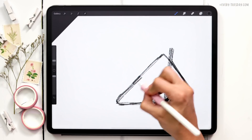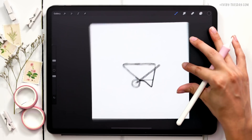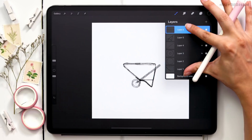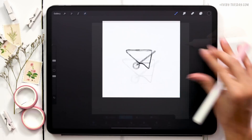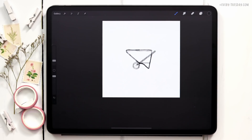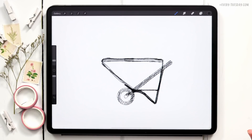The last thing I want to draw on is the top lid. The sketch layer is pretty much done, so I'm going to merge all these layers together by pinching them. Now I can center this up where I want it to go and we can start painting everything in. I'm not going to include the flowers in the sketch layer — I want those to be more random so I can manipulate things on the fly.